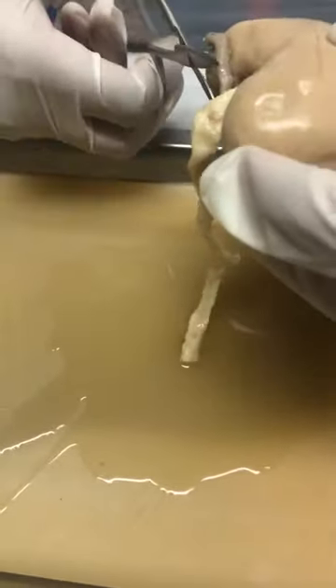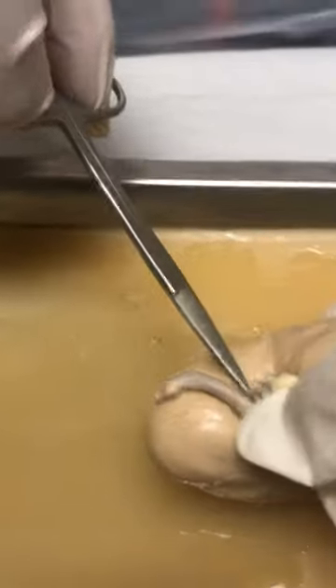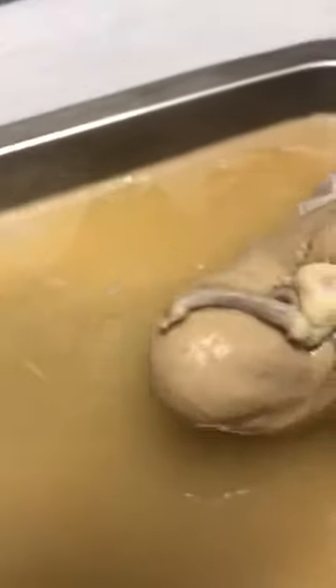I'm cutting the ureter off so it won't be in the way. This part is the ureter. This is the artery. These are the veins and the hilum is right in here.